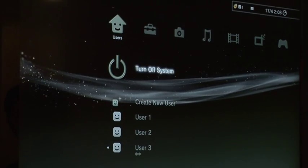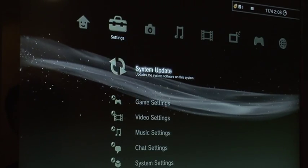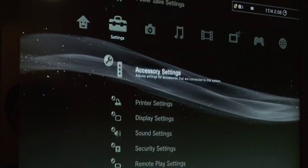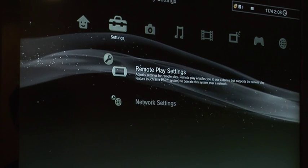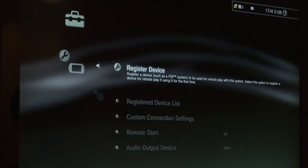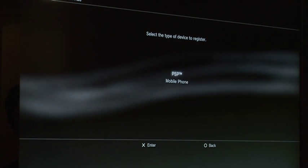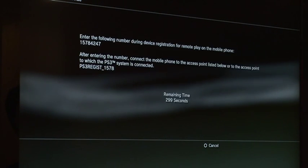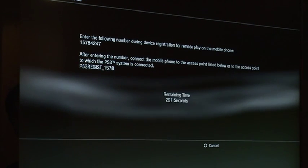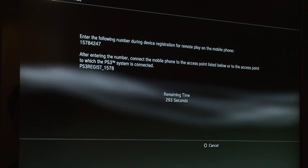Once you've done all the checks, to get started and connect up to remote play, go across to Settings and all the way down to Remote Play Settings. Inside there, the very top option is Register Device. When you go into Register Device you have two options: one is the PSP and the next is the mobile phone. Once you've chosen mobile phone, you'll see a code at the top left-hand corner that you have to input into the IONO handset.